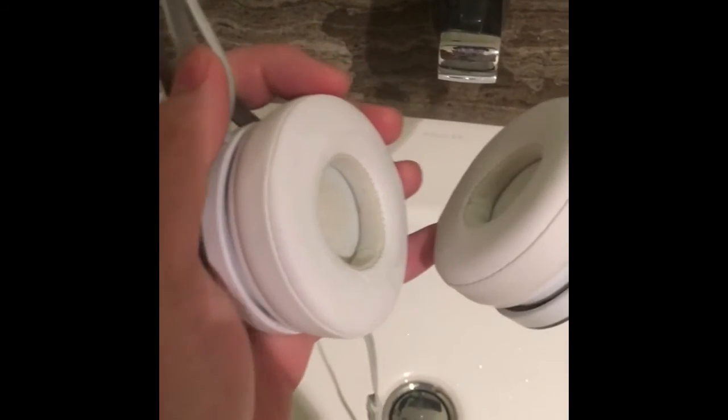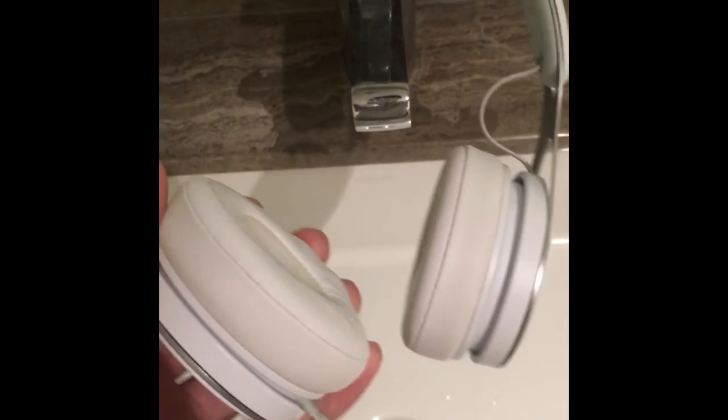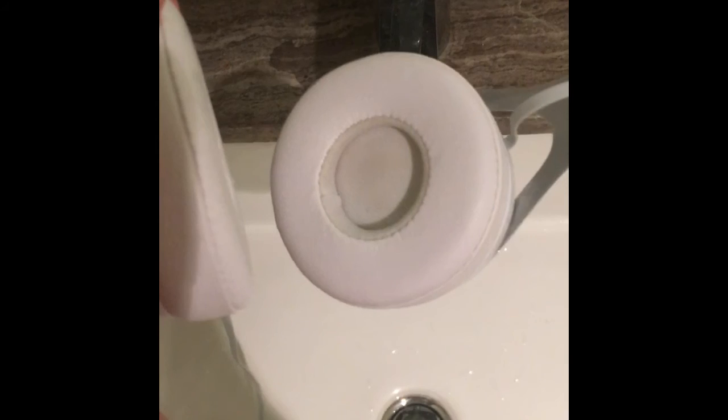Finally, here is the result. You cannot see any mess from the headphone again. You're gonna love your headphone as much as you just bought it. Thank you for watching, I hope this is useful and I will see you around.